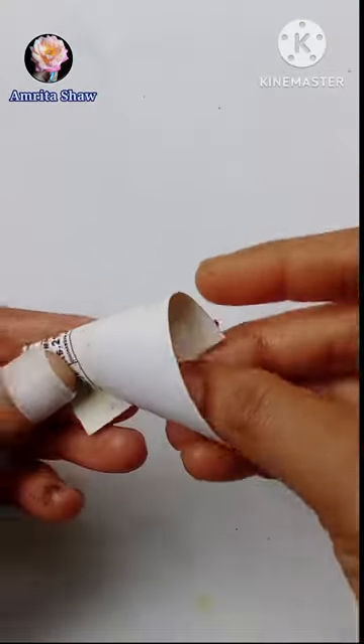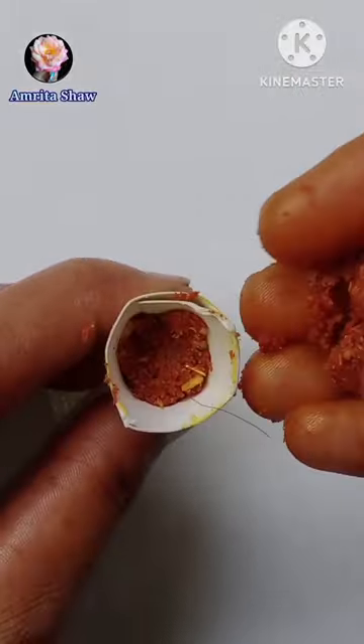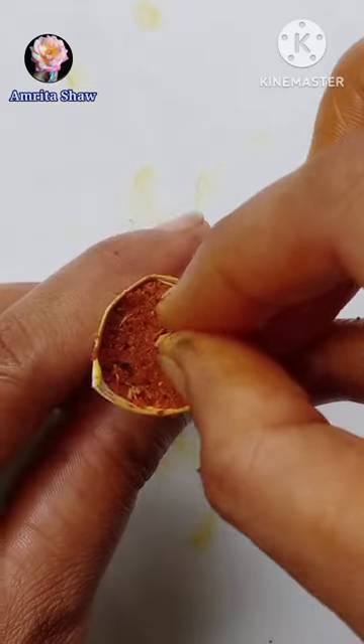Then I took a piece of paper and made a cone shape. Then I filled the cone with this mixture and gave it a nice press. You can also make a hole at the bottom.